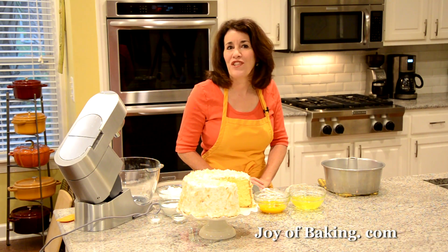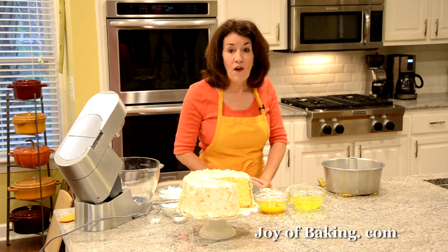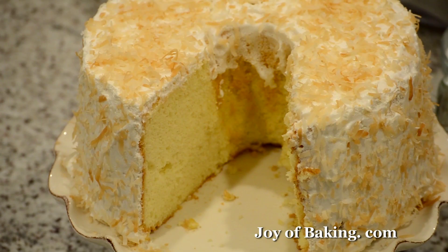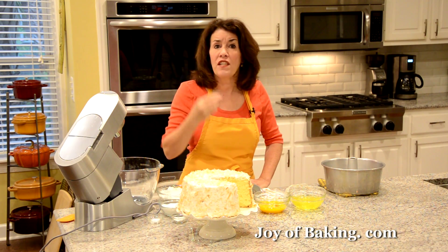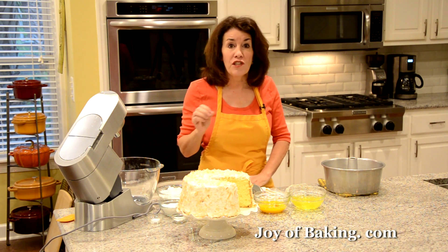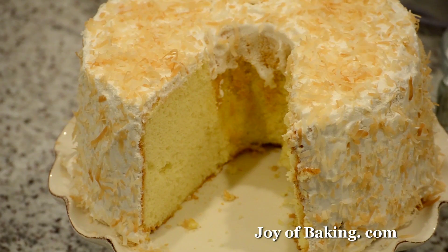Hi, I'm Stephanie Jaworski of JoyBaking.com. Today we're going to make a golden chiffon cake and this is what it looks like. This cake is light and spongy yet moist and tender. It is delicious on its own but even better when we cover it with a marshmallow frosting and some toasted coconut.